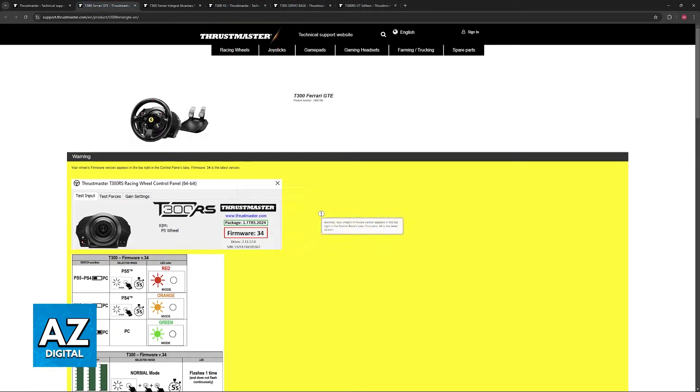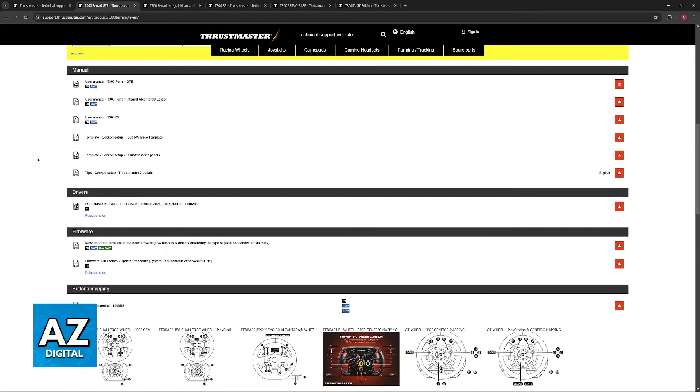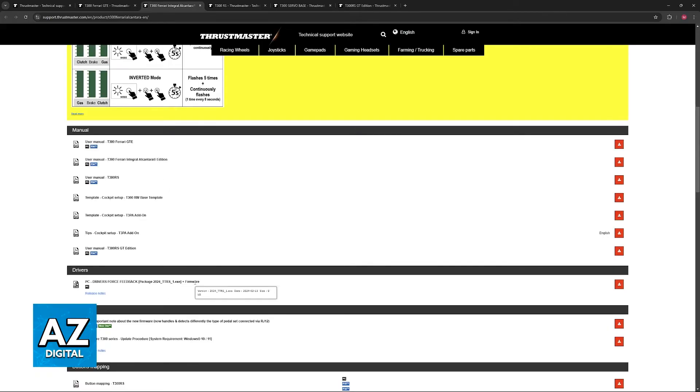It's very important that you download the latest version of their firmware. On this page just scroll down and you will find drivers. You can also find the firmware needed. For the drivers, just download this file and run the executable that you acquire here. Once you have the drivers installed you will be good to go, and do the same for the firmware.